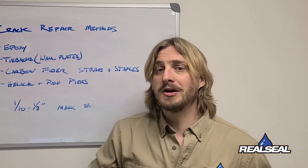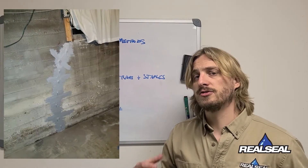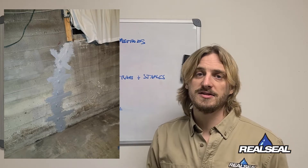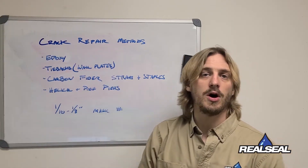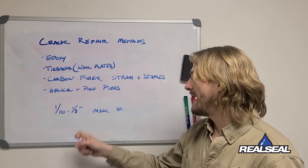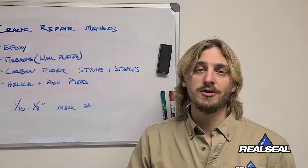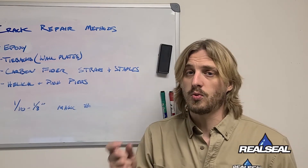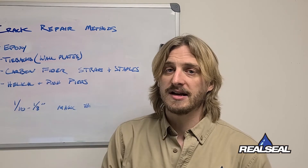The first and most common repair method we deal with is the epoxy injection method. This is when we inject a two-part non-expanding epoxy into the crack that fills the entire void and stops any water from coming through. The magic number for these cracks is that the crack should be no more than an eighth to a tenth of an inch wide. Once you start getting wider — those quarter inch and above cracks — that's when it's very indicative of foundation settlement and movement.